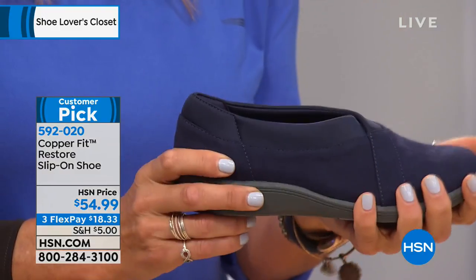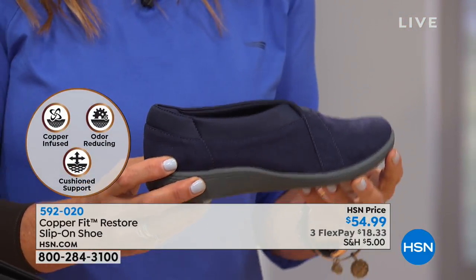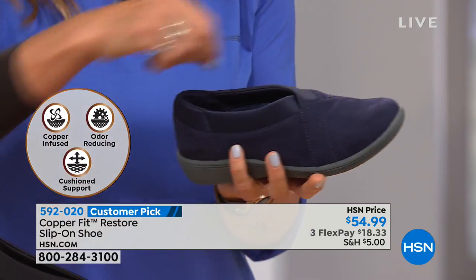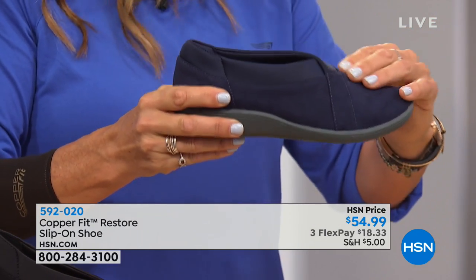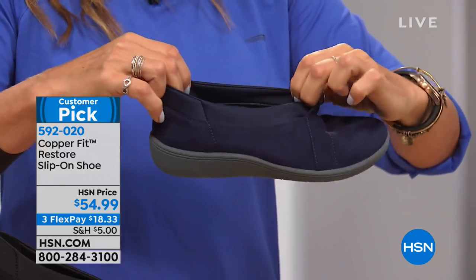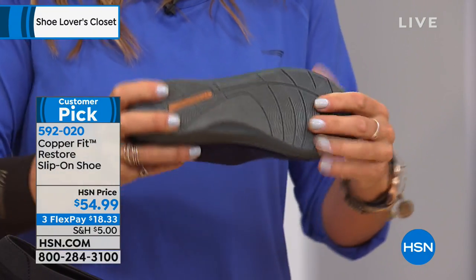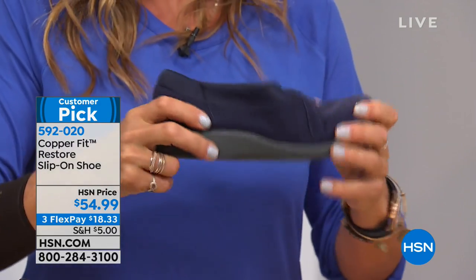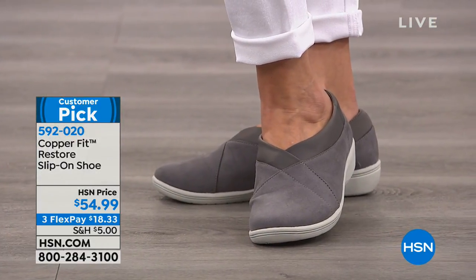This is the Copper Fit Restore slip-on shoe — my mom's absolute favorite. She has limited mobility and can't bend down to do laces, so this easy slip-on style is perfect. It's a modified ballet flat with a fabric collar for soft, easy entry. The molded EVA sole is non-slip, comfortable, and durable — an outdoor sole. Inside, copper ions are infused throughout to prevent bacteria.